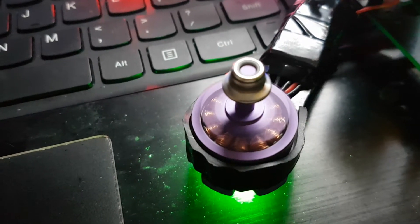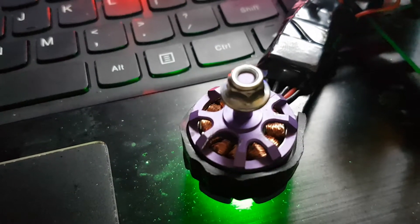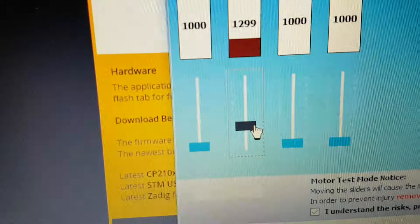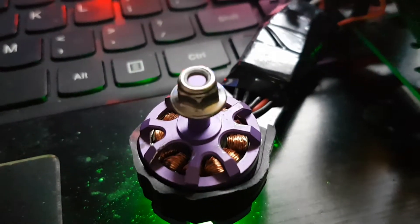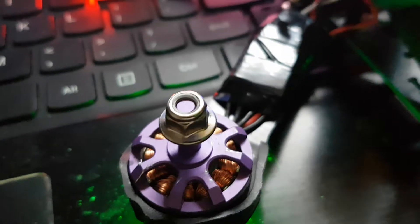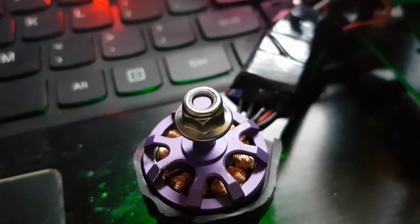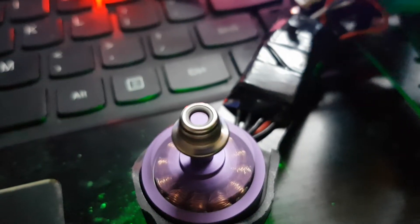Okay, now it's going down. Now I'm going up a little bit — going up, going up, going up, going up. Now it's full blast. Back down. Now it's half.